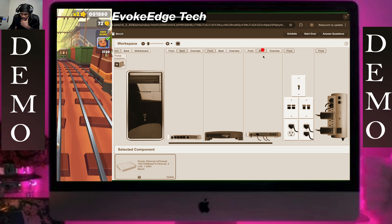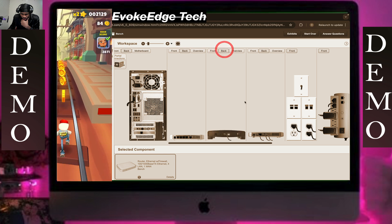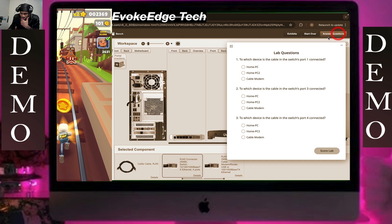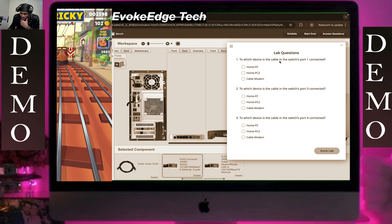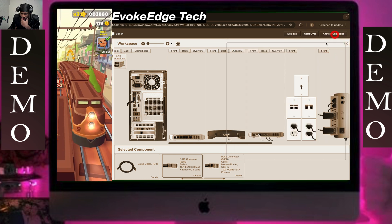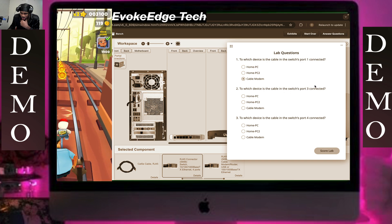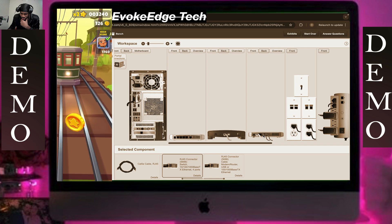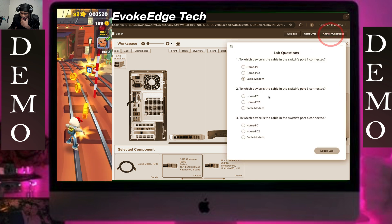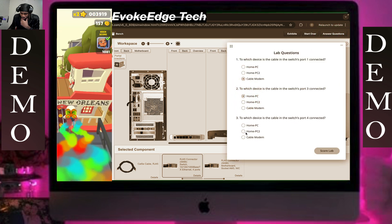We're going to click on one and answer the question — we connect the cable to the switch, one port. Click on the cable modem. Which device is the cable in? Switch port 3 is connected, and switch port 3 is a home PC. Click on our home PC here. The next one — switch 4B is home PC 2.